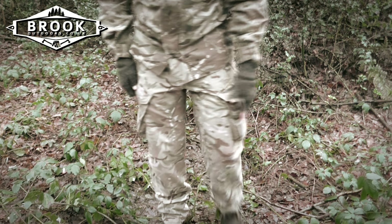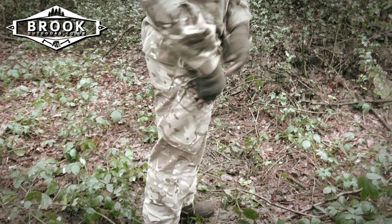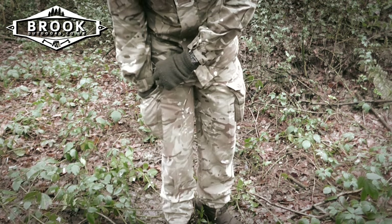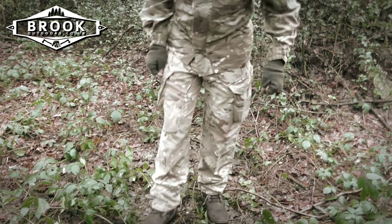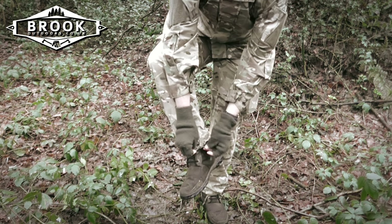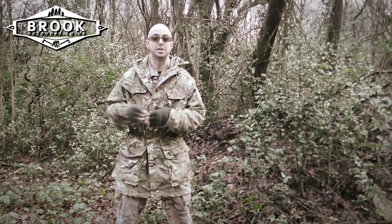Moving on to the trouser side pockets — we have a concealed button meaning you're less likely to snag it. They're on an angle, so standing straight they come down at an angle, enabling easy access regardless of which hand you're using. Inside the pockets it's just a big pocket, but very useful as anyone who owns combat trousers knows. Down at the ankles there are ankle ties that enable you to cinch up your trousers around your boots — particularly good if you don't want to lose heat or get ticks or creepy crawlers going up your trousers.